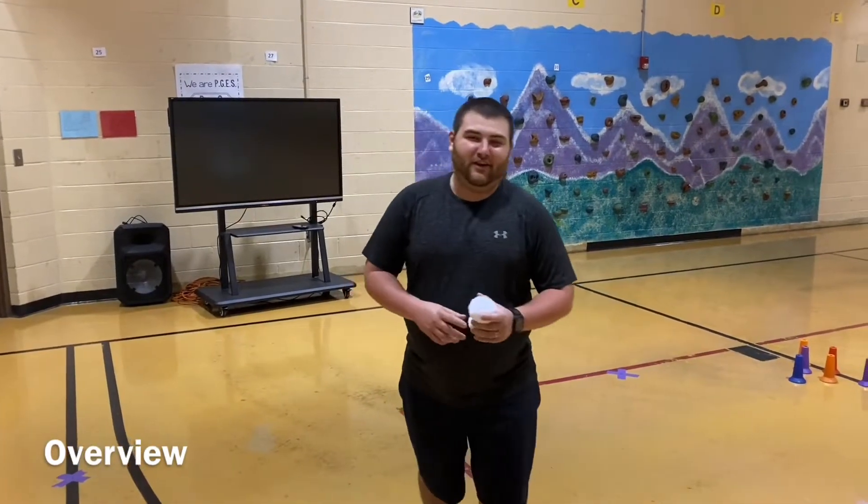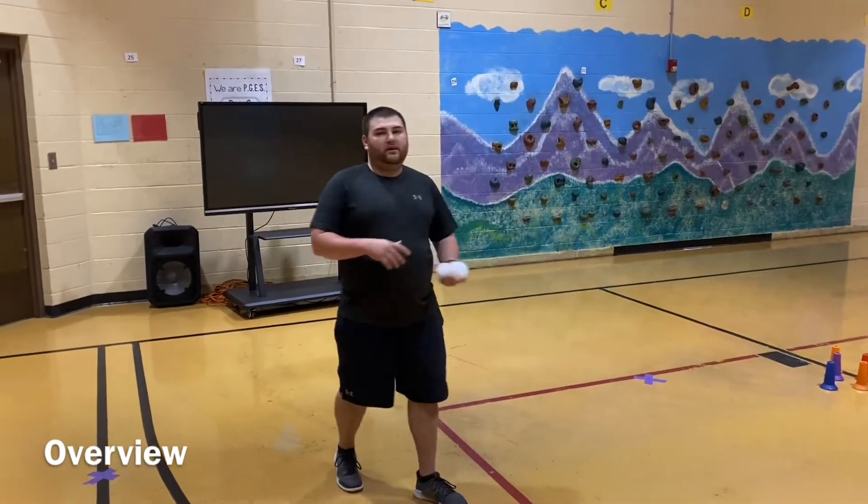Hey Spartans, welcome back. We hope you're having a great day today. So today we're going to be working on some bowling that you can do at your house.